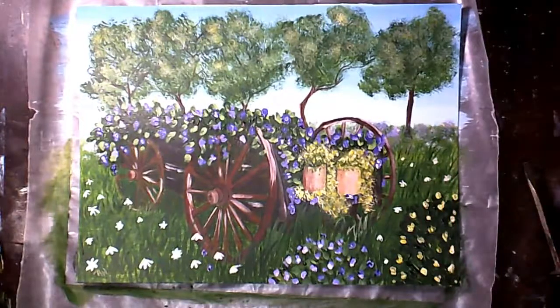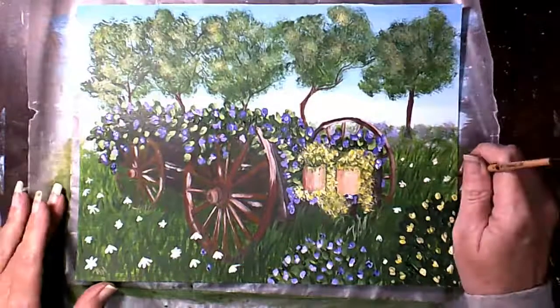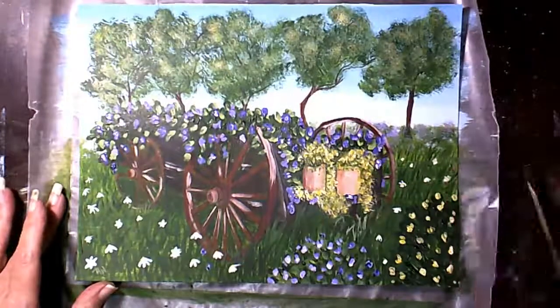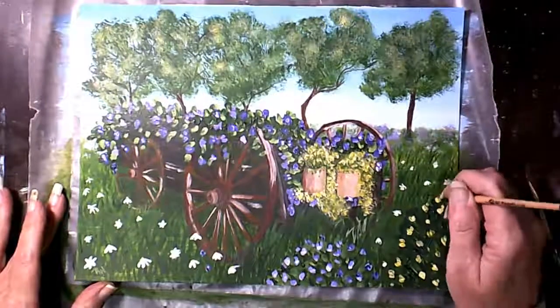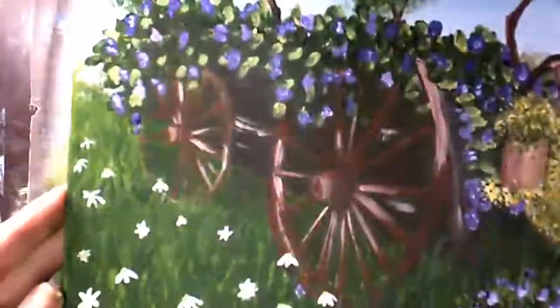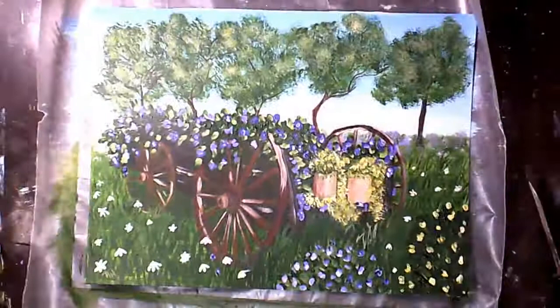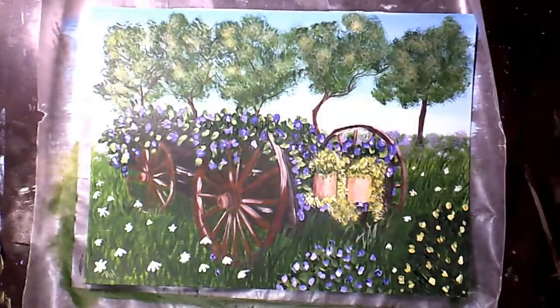I hope this is still lining up — I didn't realize we just switched to a new clip. Yellow flowers — we're almost done. Gosh, I hope this works.